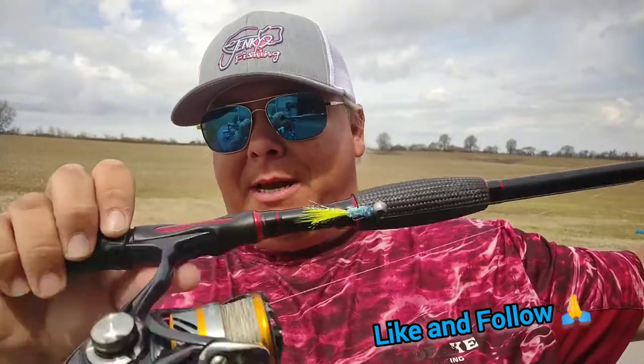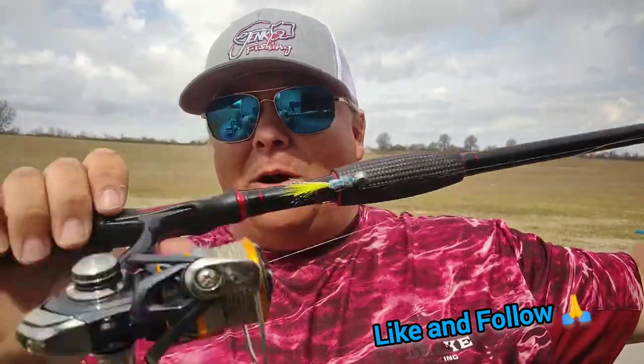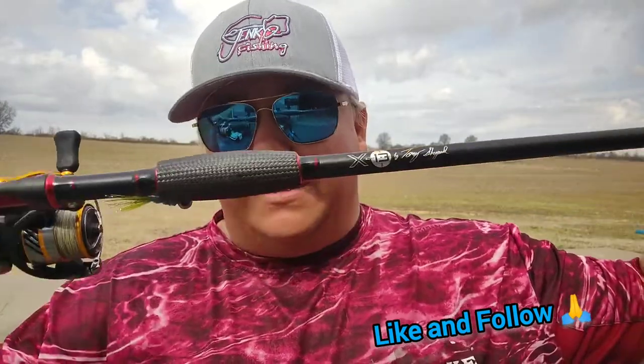I've got a little old Revo reel on it. A lot of times I use a Tattoo on my other ones. I've got four or five of them that stay on the deck all the time with different jig sizes on them. I just wanted to take a minute and tell y'all how impressed I am with these X-13s.